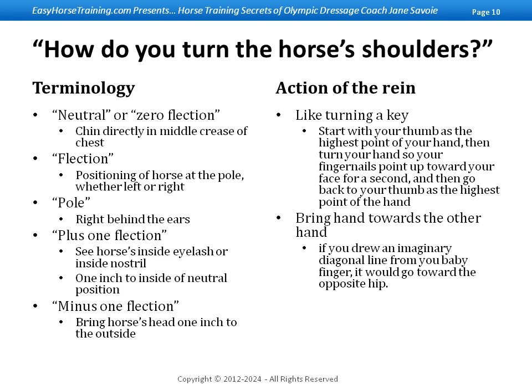As you learn how to turn the horse's shoulders, the first thing you need to learn is how to flex the horse at the poll either left or right. It's the entire hand that's turned — it's not a squeeze and release on the reins. If you squeeze and release, you get flexion at the jaw as opposed to the poll, and when you get flexion at the jaw, all the horse does is close the space between his head and his neck underneath where the throat latch is on the bridle. So that's not what we're looking for. Turn your entire wrist and bring your hand a little bit closer toward the other hand to have that indirect action.